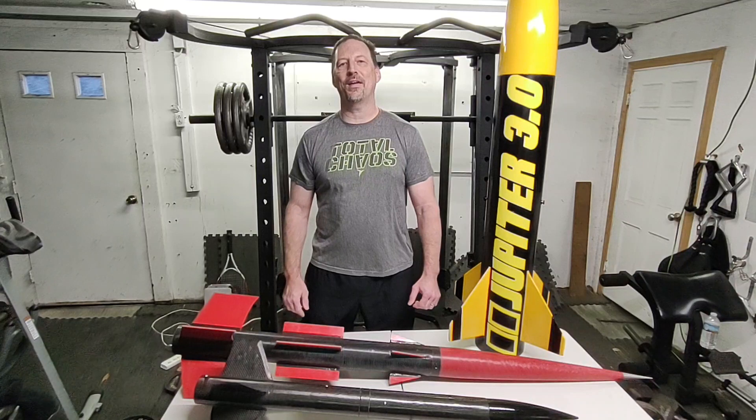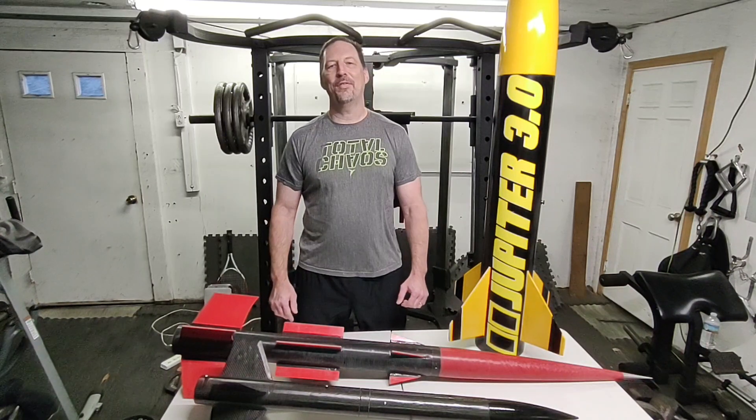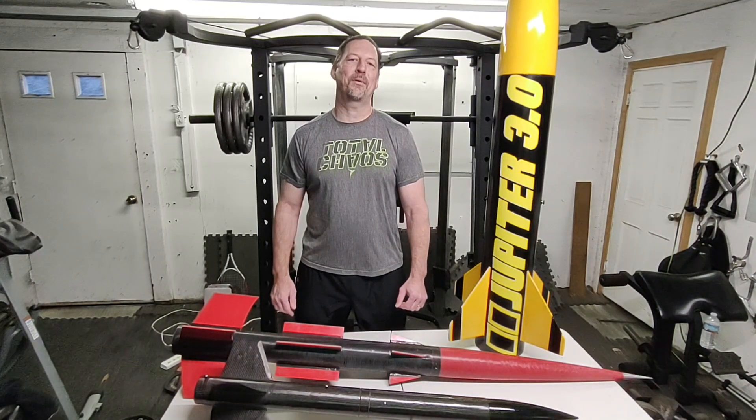Hi, I'm Josh. This is my channel, Nukes for Second. Welcome everybody. It's 2023 and it's time to set some goals for myself.